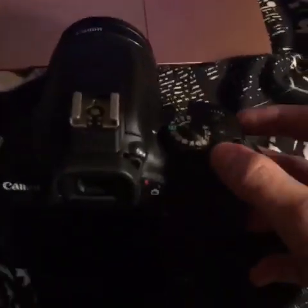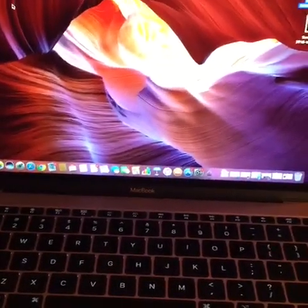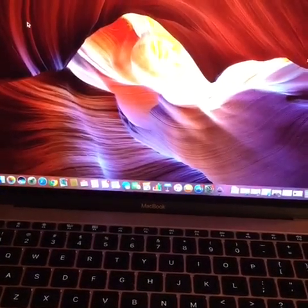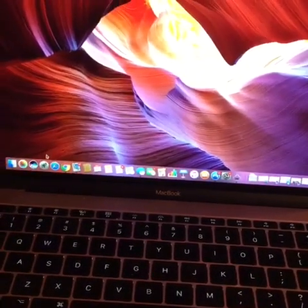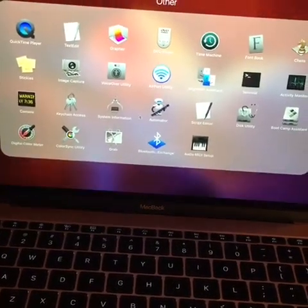Alright, so once we have that plugged in, go ahead and turn your camera back on. Then we're going to go over to the computer, and as you can see there's nothing popping up prompting us to import any pictures. So at this point we want to go over to our launchpad, and in launchpad you want to go up to Image Capture.